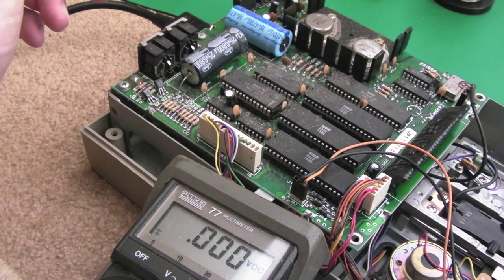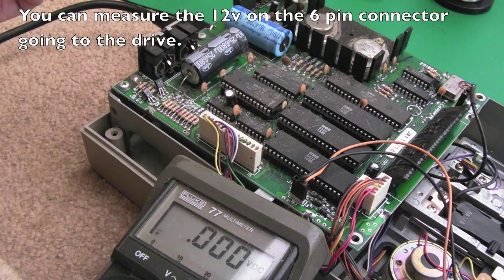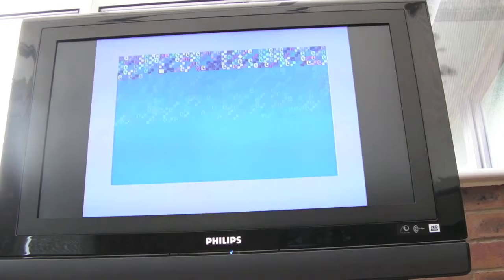I suspect the 12 volts is there, and I'll tell you why — the motors are going to be relying on 12 volts. The disc wouldn't be rotating and the heads perhaps wouldn't be moving if there was no 12 volts. I'll have a quick look for markings to indicate where to measure 12 volts, but I'm going to assume the power supply side is okay and proceed to connecting this to my C64 for a quick test.